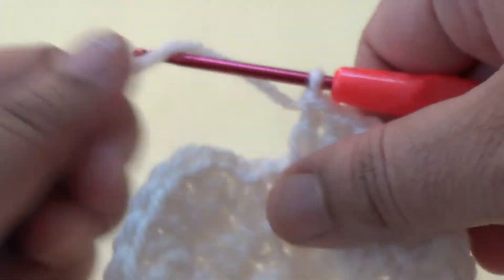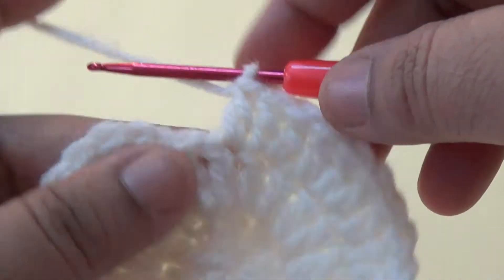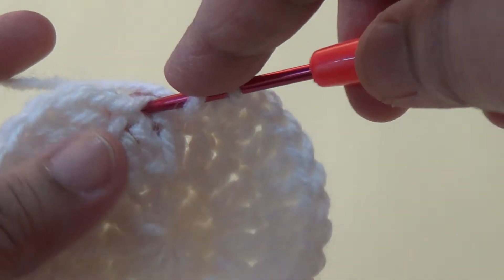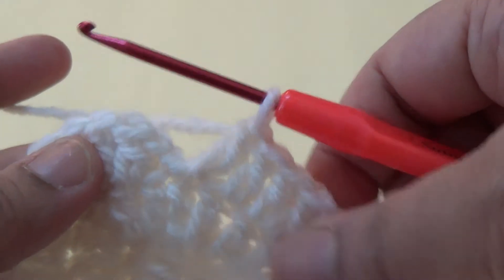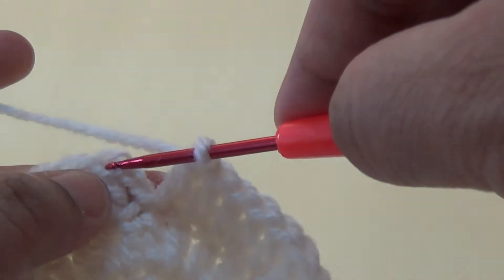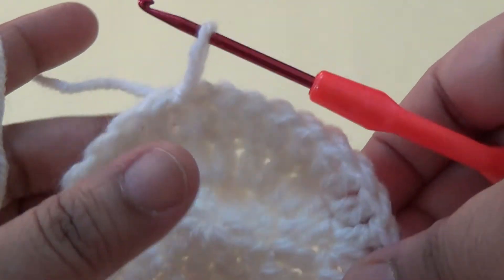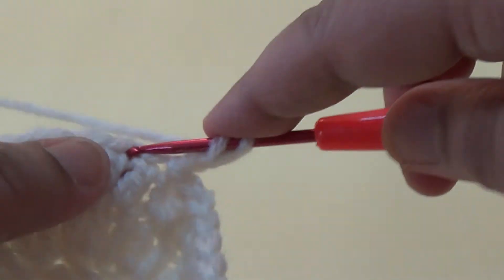This is the last stitch of the third round. At the very first stitch of the third round, make one more double crochet — total two double crochets. Then join it with a slip stitch to the beginning chain. For the fourth round, make two chains.